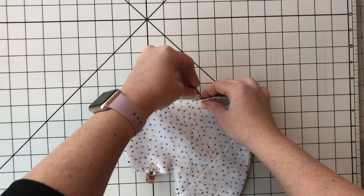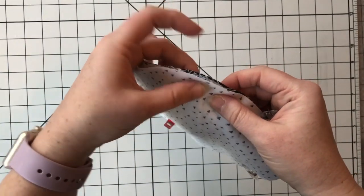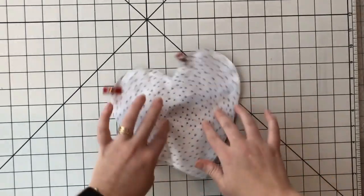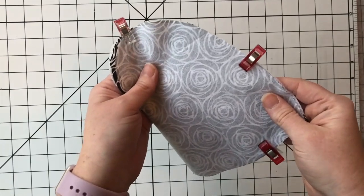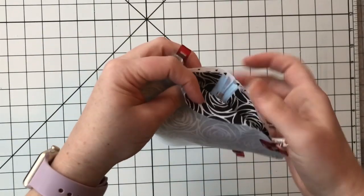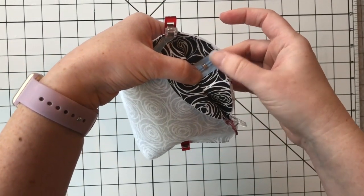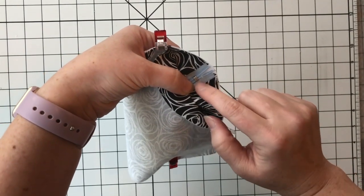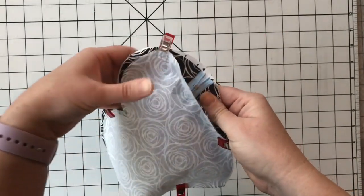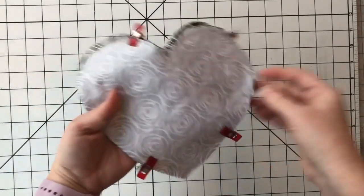Through all four layers, we are going to leave a two to three inch opening — I usually start just a little past where my zipper ends — because we're gonna need to turn it. This way all of our raw edges will be completely enclosed. We're gonna sew this at a half inch seam allowance. There is a zipper stop here, but it's three quarters of an inch inside the tape, so if we sew a half inch we still have more than enough room. Double check that before you accidentally try to sew through a big piece of metal.